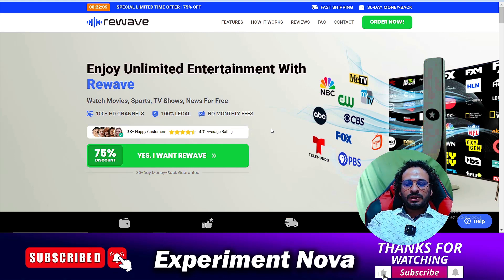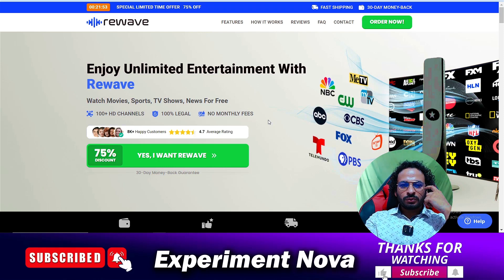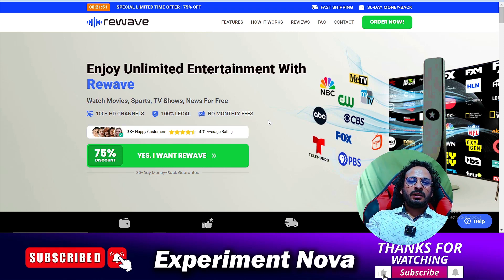Hey hello guys, welcome back to another video. Today we are going to review the Revave TV antenna product. You should use this product for any type of streaming channels. In this video we will cover all the information related to this product — whether you should go with this product or not. So let's get started.